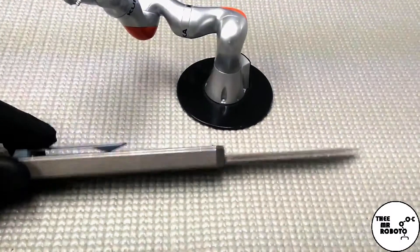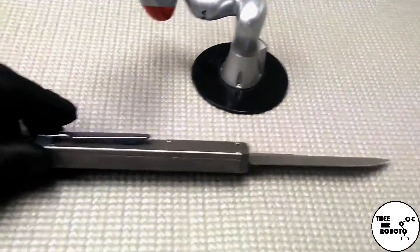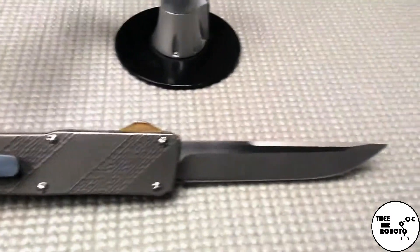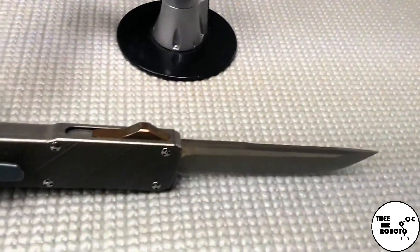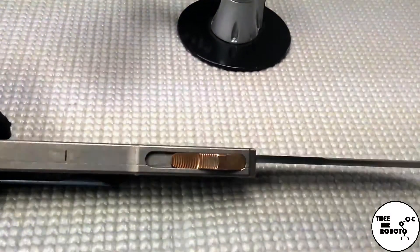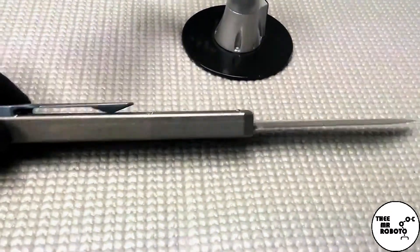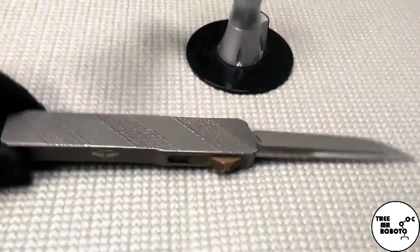This is a beautiful titanium handle, titanium milled clip, Bohler M390 steel blade, brass thumb actuator — just a beautiful out-the-front knife.